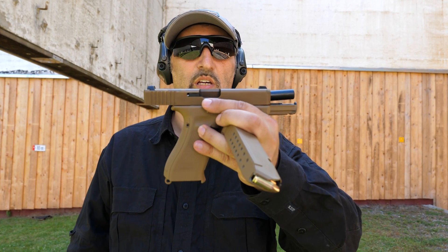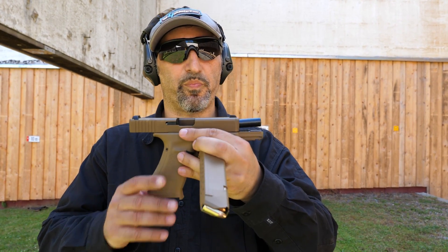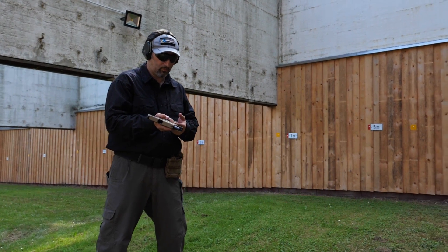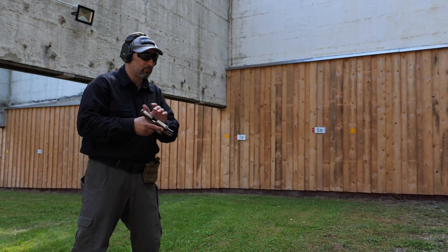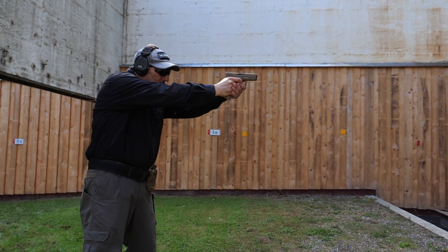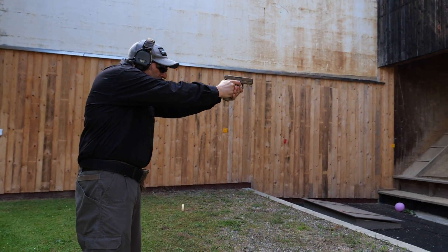This is the Glock G19X — Glock's entry at the Modular Handgun System competition for the U.S. Army. It's essentially a more compact version of the 17 in a sense, because it combines the length of the slide of the 19 with the grip of the 17.